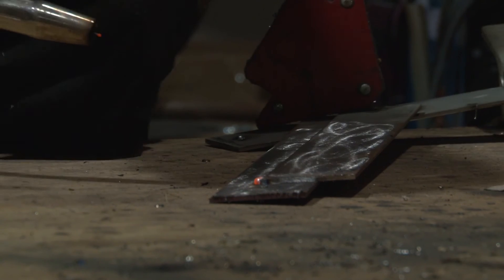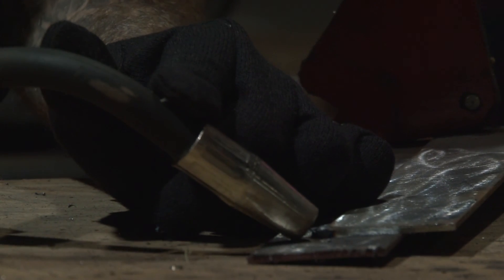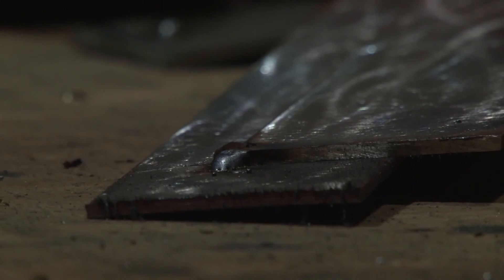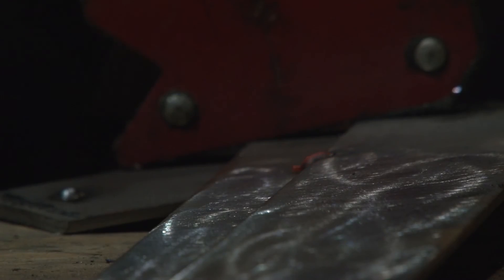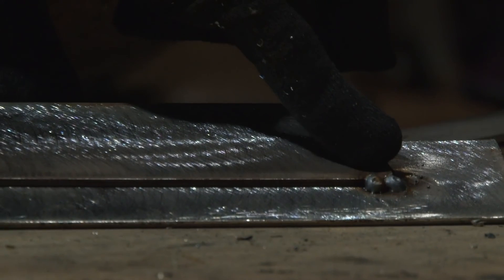You can hear how that's jumping — that means we're not on our correct settings just yet. We're going to set to one. You want to hear a clear, crisp tone all the way through. That's exactly what you want to hear. So now that we have that end tacked together, we're going to tack this end as well. As you can see, we have a nice tack here, and a nice tack on the second side.